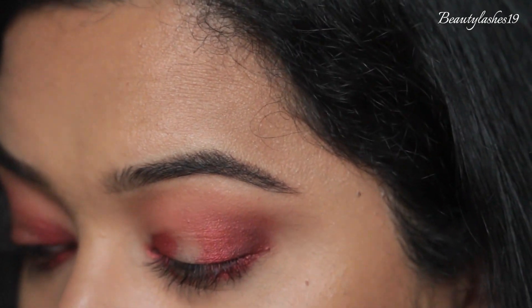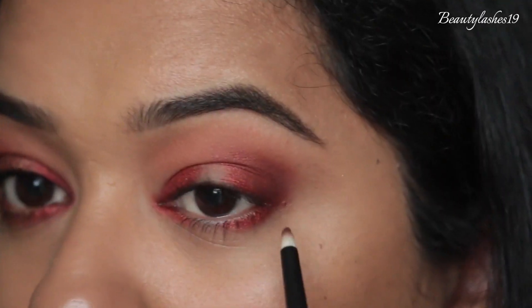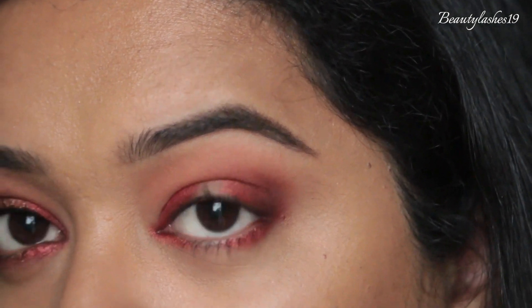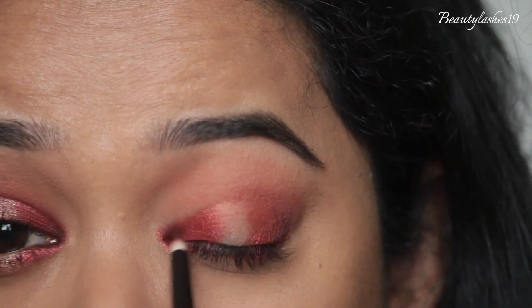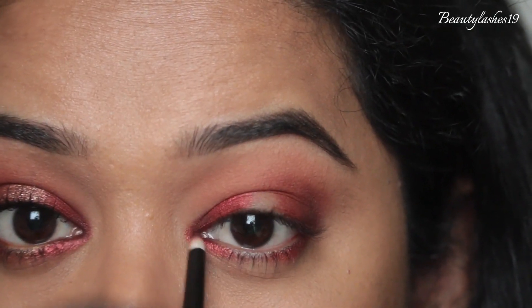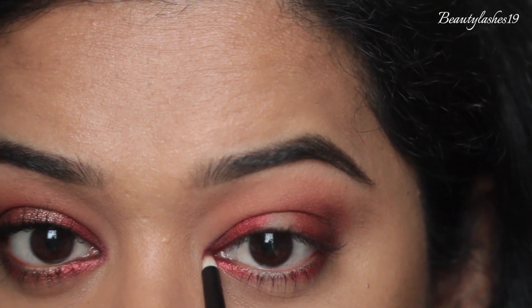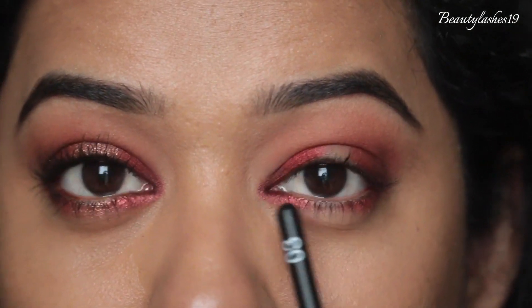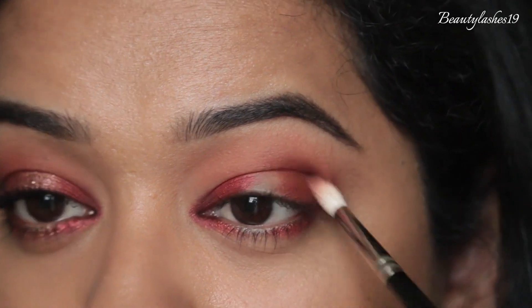For the bottom lash line and inner corner I'm switching to a smaller brush, applying Credit close to the lash line on the outside and then repeating the same for the inner corner. Don't be afraid to take it on the tear duct area because we do want this inner corner to be dark. There's now some depth at the inner corner and also at the outer corner. I want to blend out the brown in the crease a little bit more.